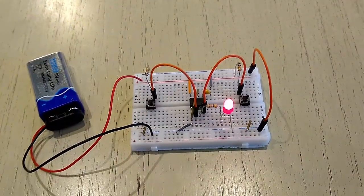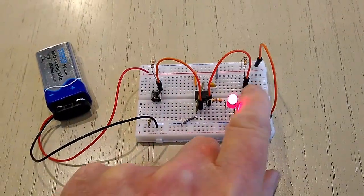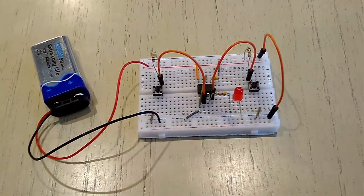In this video, we'll examine how to use a 555 timer IC in bi-stable mode. This is also known as a flip-flop.